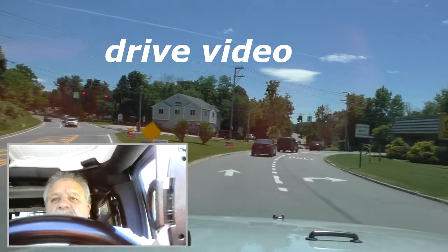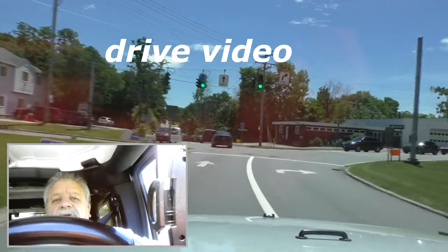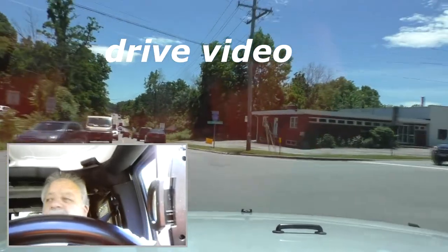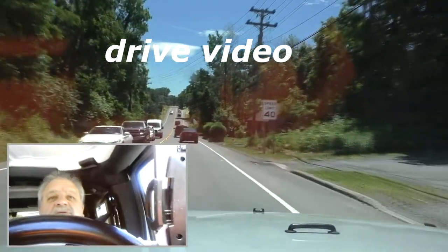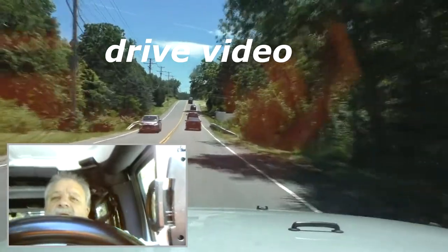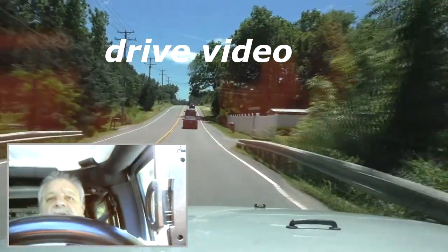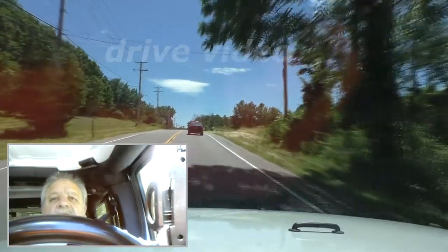Good afternoon YouTube. So I just left the shop, figured I'd do another driving video, and today's subject — what I want to talk about is organizing, and it's something I struggle with constantly.